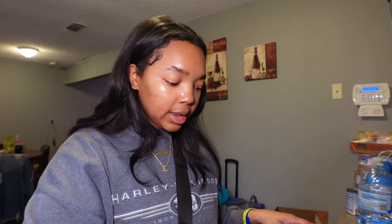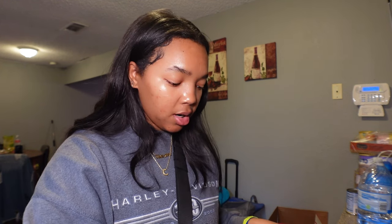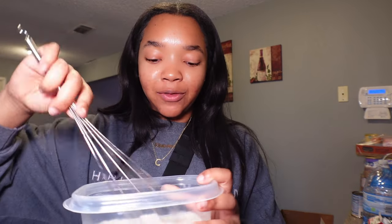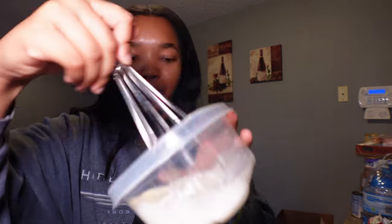I do wish it was darker but I don't have any chocolate to put in here to melt for color. Alright, so while that's cooking down I'm gonna pour the heavy whipping cream in here. Teeny said if you just whisk it should turn into whipping cream, so I'm just about to start whisking.